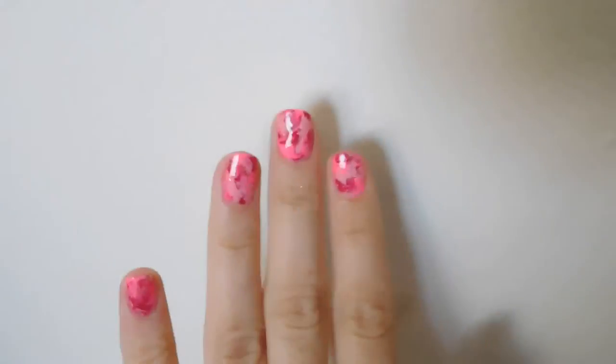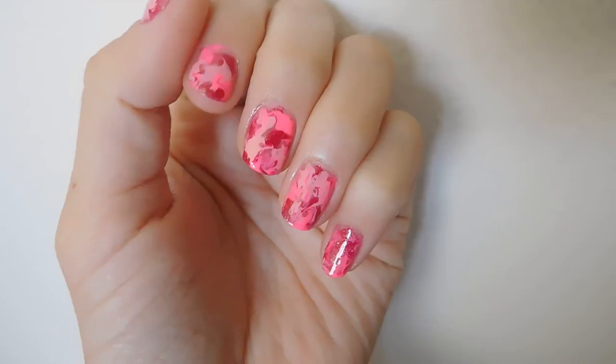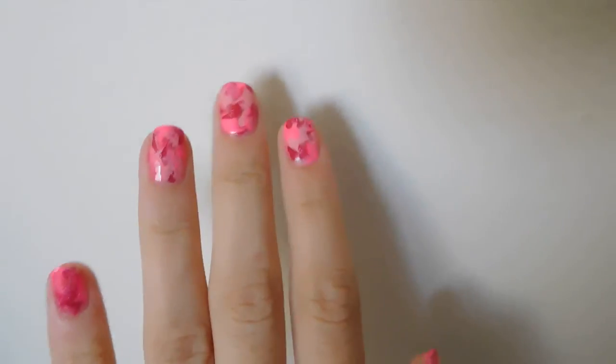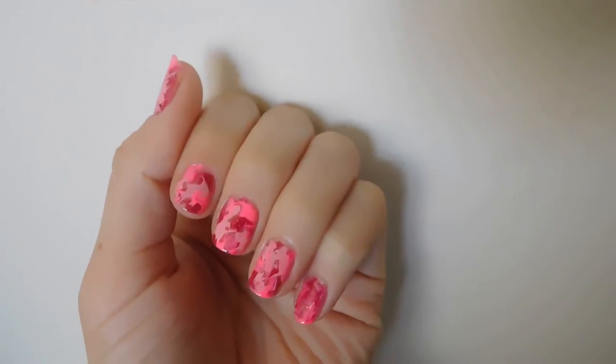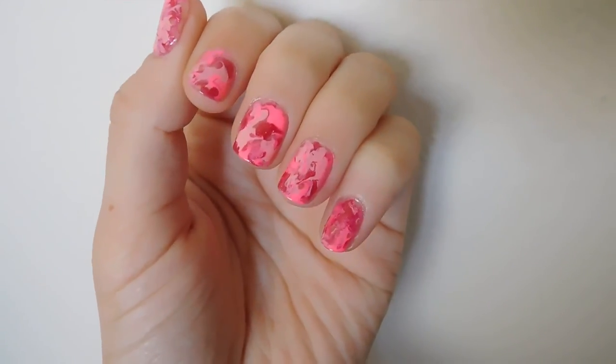This is the finished look. Now that I'm looking at it after it's done, I really feel like it looks like pink camouflage — it's less marbled, more camo. But I'm loving how this turned out. It was super simple, took literally two seconds and one tool.